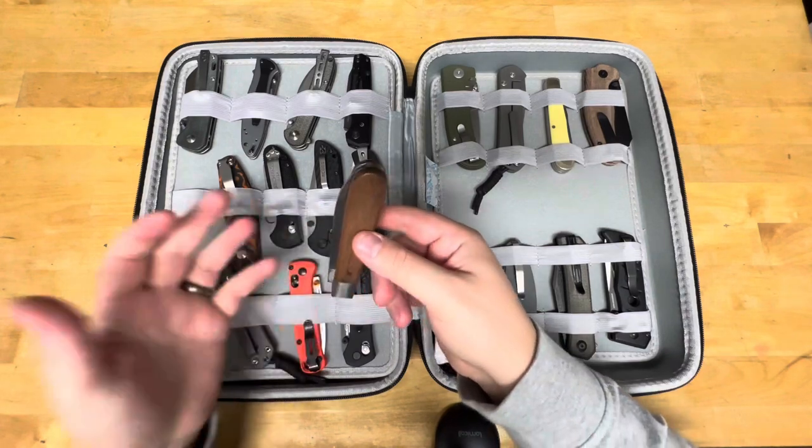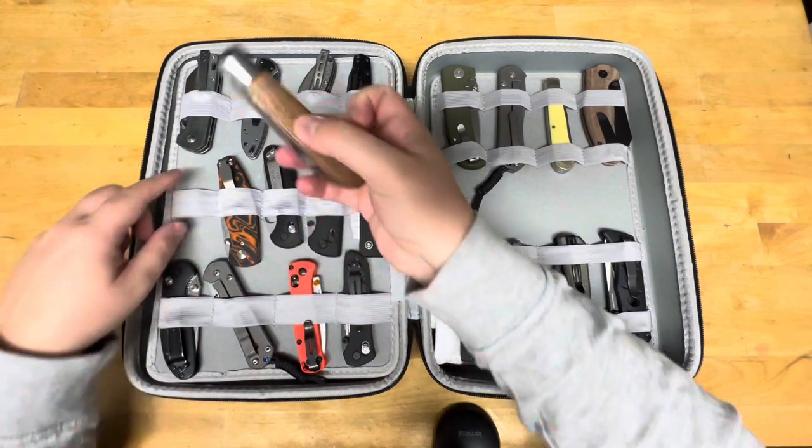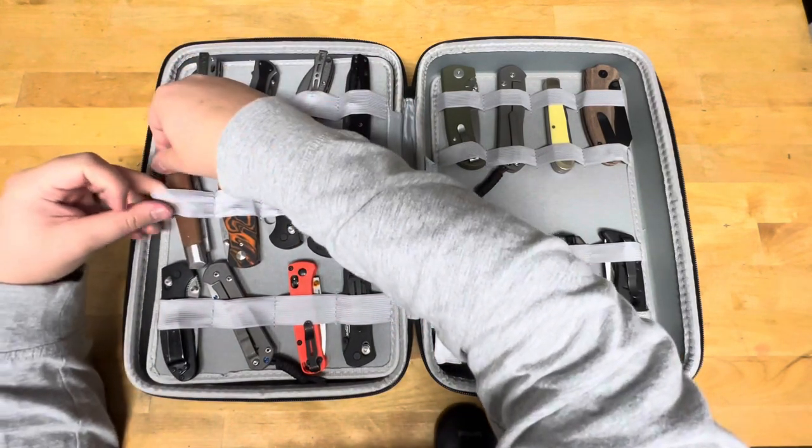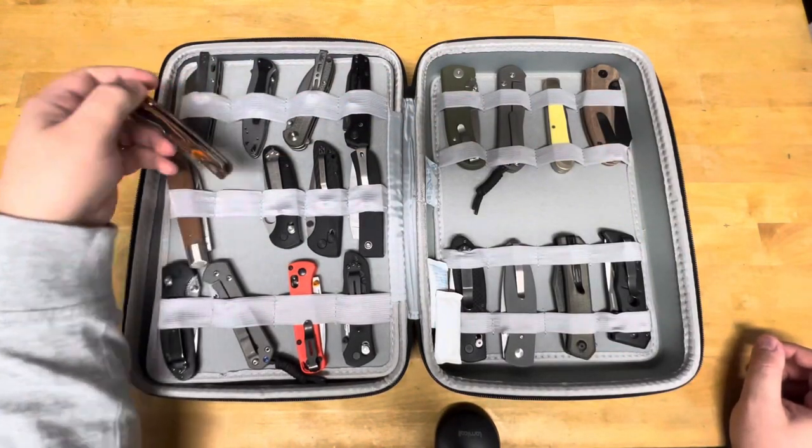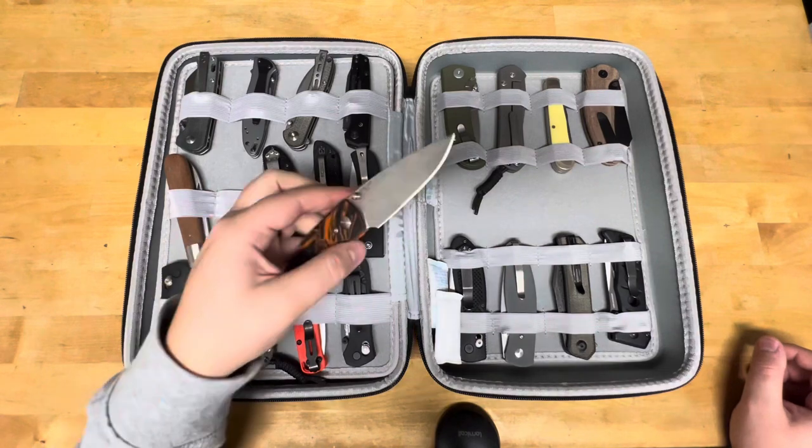But the fit and finish is still amazing on these guys. I just EDCI everything on them — everything. This is my TRM Neutron 2.